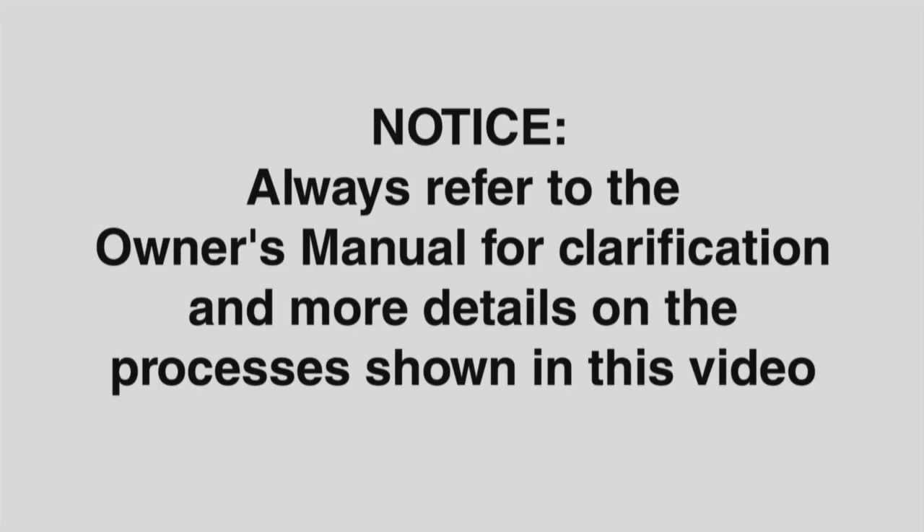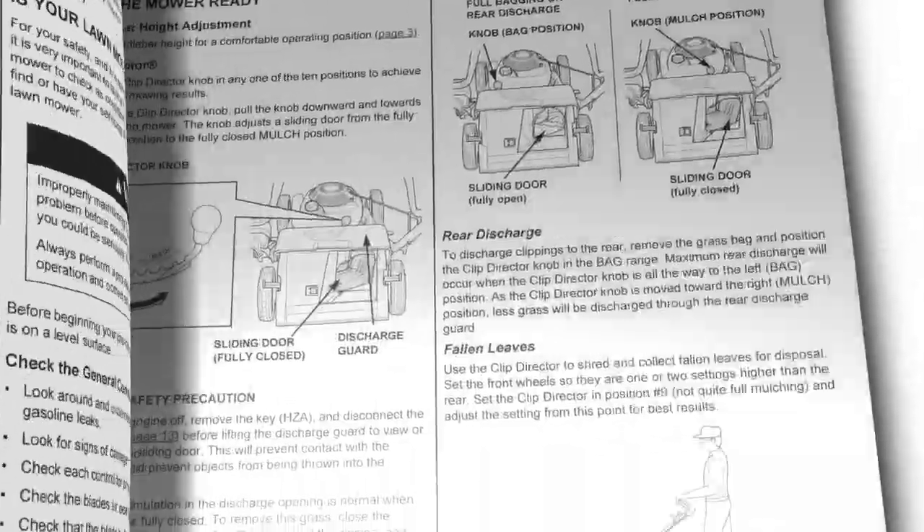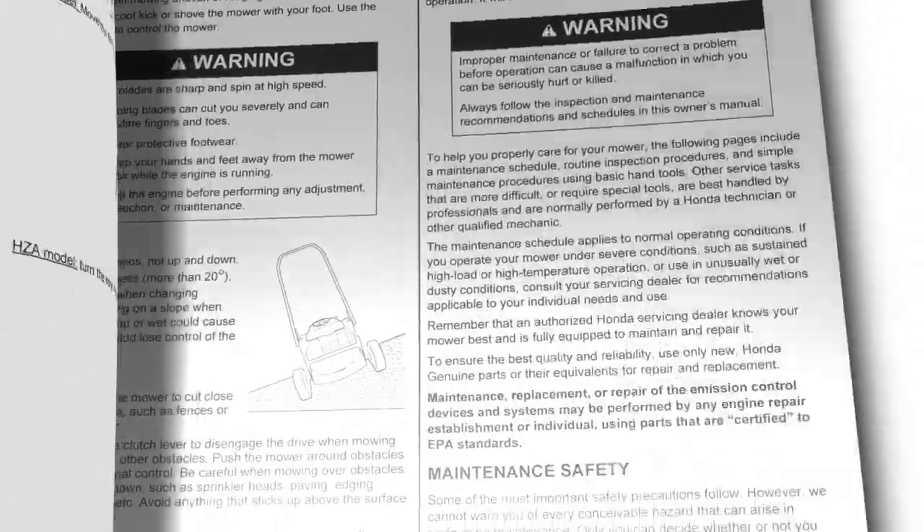Notice: your safety and the safety of others are important to Honda. Always refer to the owner's manual for clarification and more detail on the processes shown in this video.